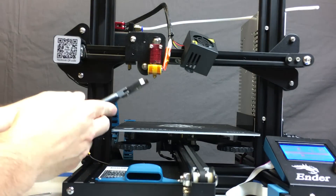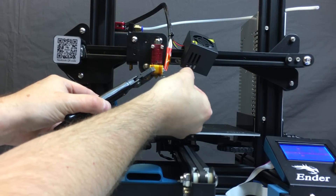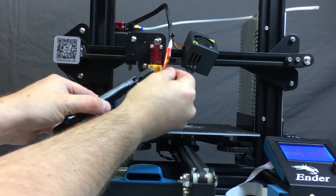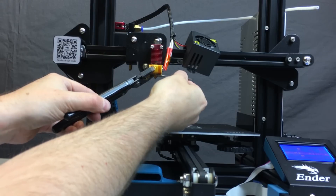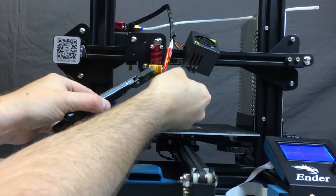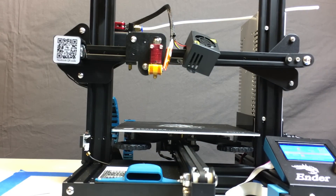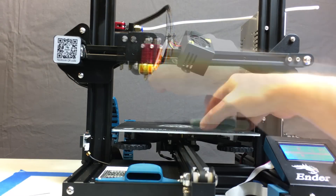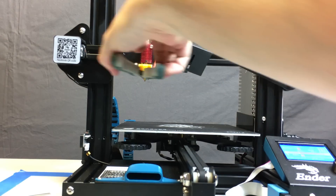Any time you are putting on or taking off a nozzle, grip the heater block with a pair of pliers front and back — never left and right — so you don't accidentally mess up those wires. Use the wrench that came with the printer to start loosening your nozzle. Once you get it about halfway out, switch to some needle nose pliers so you can grip it safely. Remember, this thing is still 210 degrees, so use needle nose pliers to finish the last few turns, then put it somewhere safe to cool down.